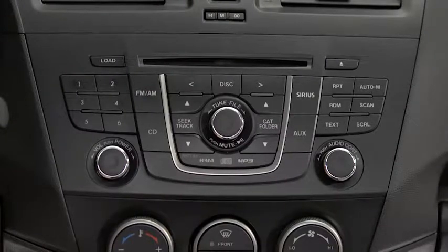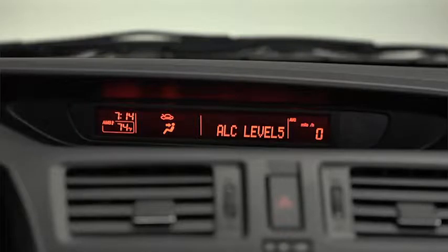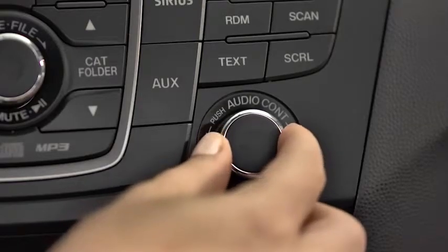To adjust audio settings, press the audio control dial to select automatic level control, bass, treble, front-to-rear fade, side-to-side balance, beep sound on or off, or Bluetooth audio device setup. Then, turn the audio control dial to adjust the selected setting.